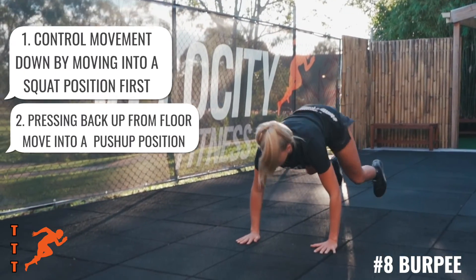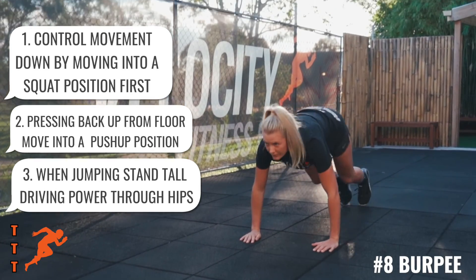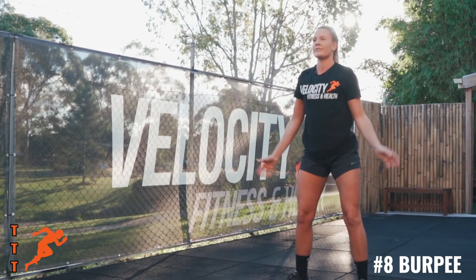And number three, when you're jumping up, you want to stand up tall, eyes forward, and driving through your hips. It'll look something like this. That's Training Tip Thursday.